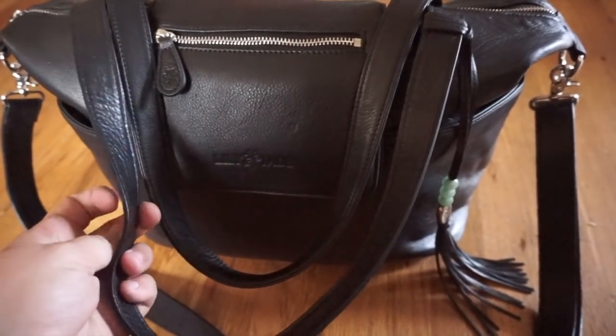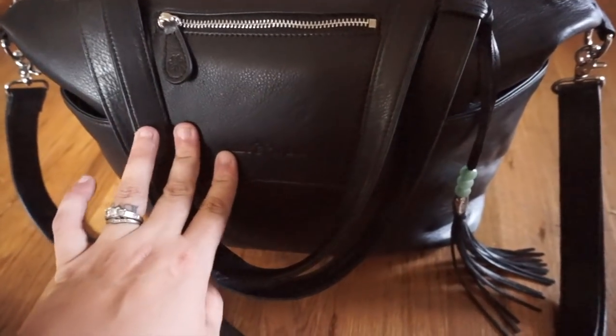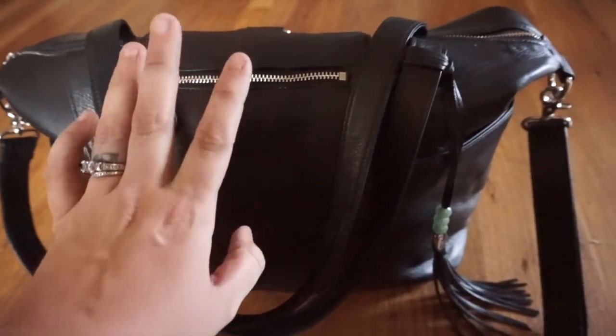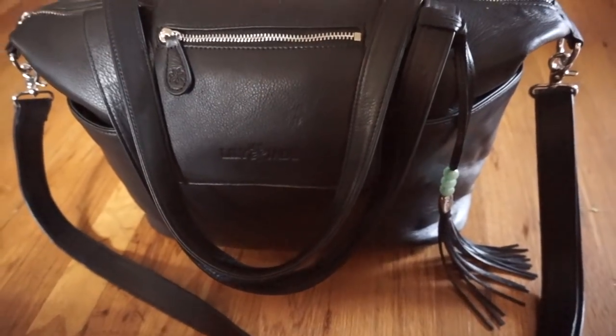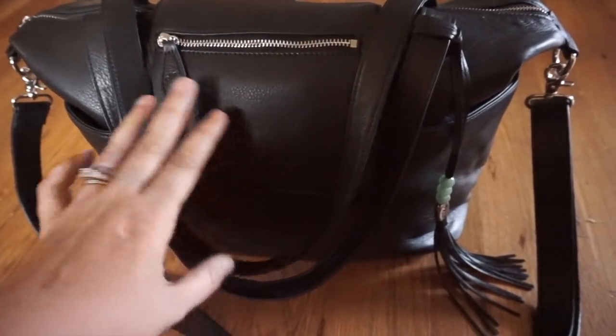This bag has the silver hardware as well as jade on the inside, and I'll show you that. There is also a black version of this bag that comes with red on the inside — you can check out their website and I'll link them down below. This bag was purchased with my own money; this is definitely not a sponsorship of any kind.